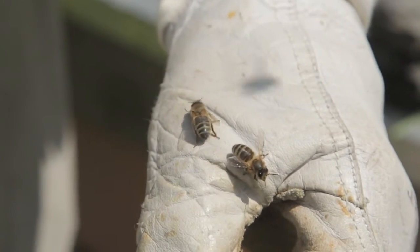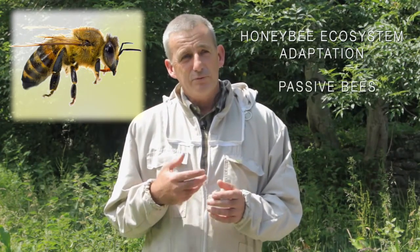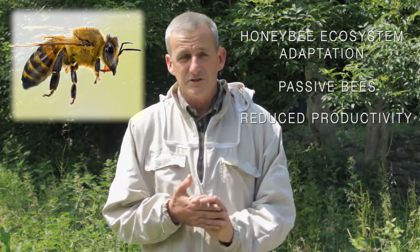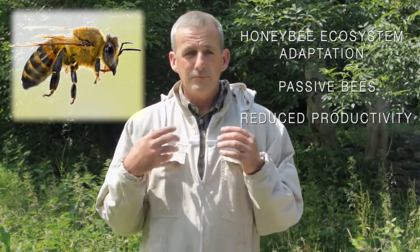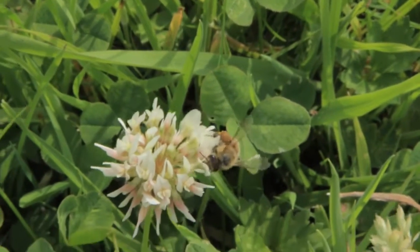The reason British beekeepers have decided to import queens from Spain, Italy, and other parts of Europe is that these bees demonstrate characteristics which are very amenable to beekeeping. They're very passive to handle, and whilst they produce less than the British bee — that's the perception anyway — beekeepers are very keen to have these gentle bees. They can come in and handle them and don't get stung very much.